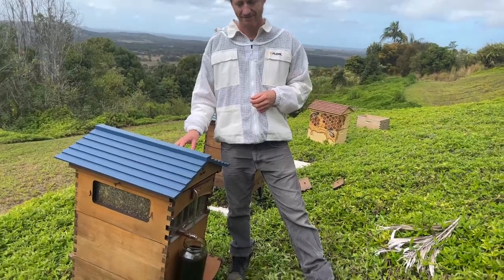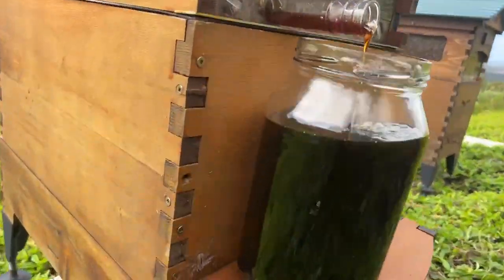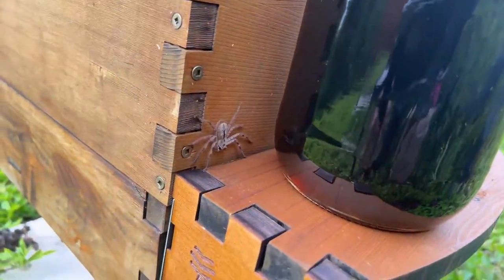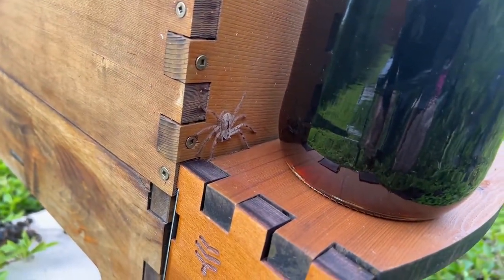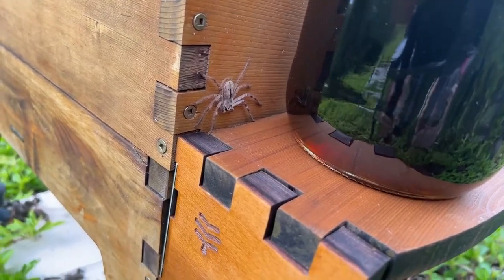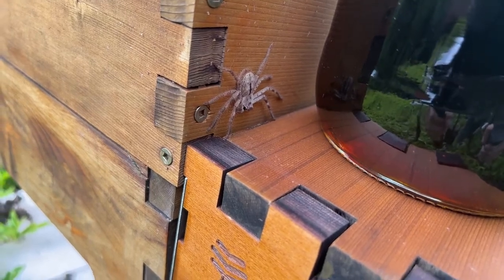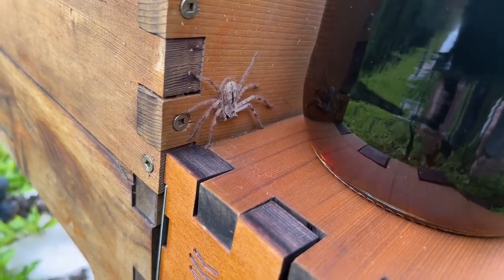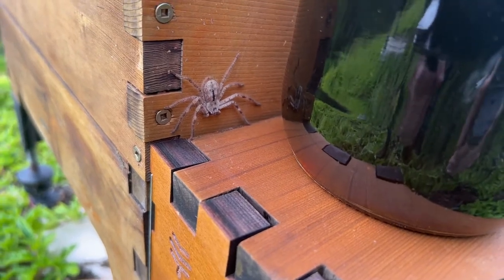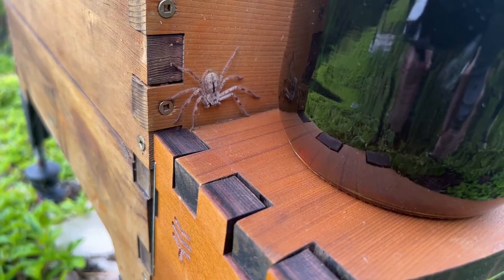Mrs. Kay pointed out there's a spider on the side of the jar — it's a huntsman spider, just a baby. They get as big as your hand around here and look quite mean, but they don't have any venom and only bite if you hassle them, so they're friendly really.